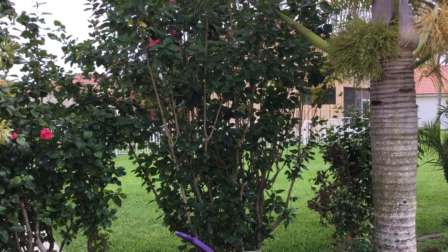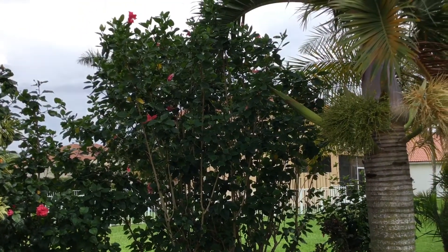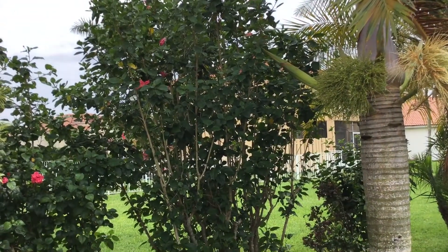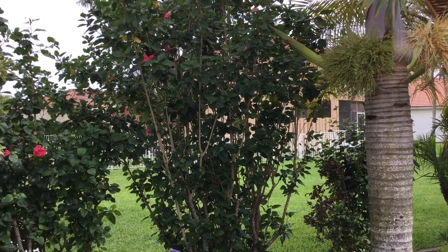Hi, this is Marty from the Doherty Garden. I'm doing a little short one over here. I just wanted to show you my original hibiscus hedge.